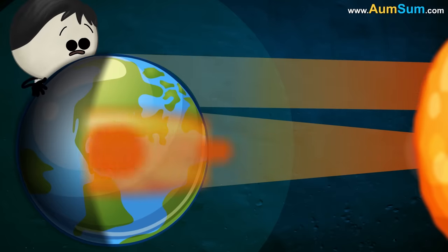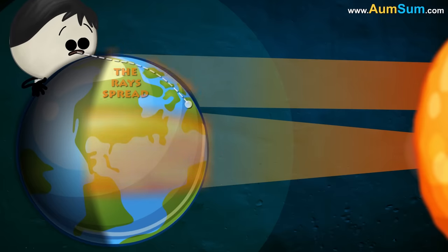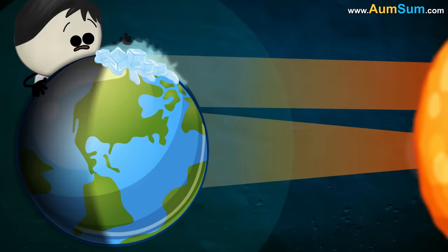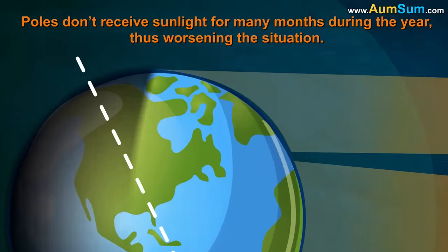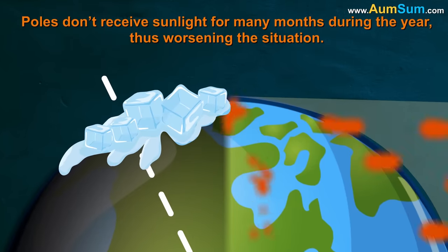However, near the poles, since sun rays hit the ground at a lower angle, the rays spread out, causing less energy to fall per unit area, thus making poles cooler. Secondly, due to the Earth's axial tilt, poles don't receive sunlight for many months during the year, thus worsening the situation.